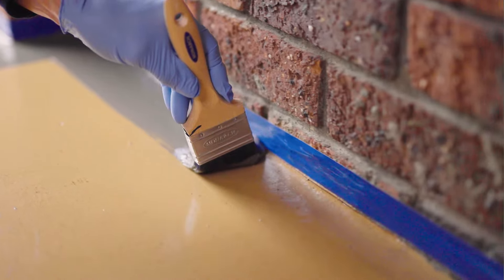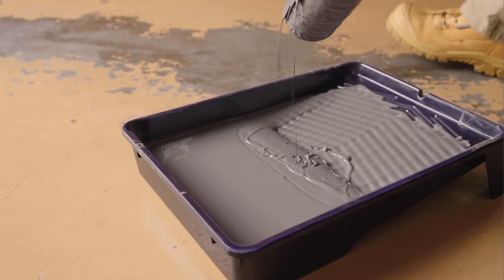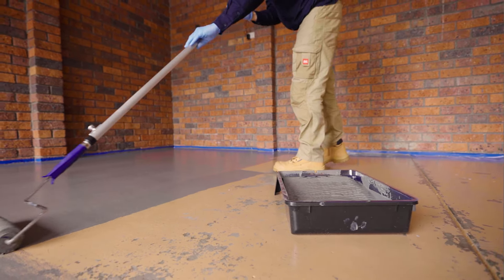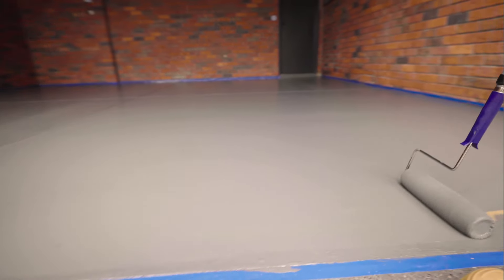Use a brush to cut in around the edges and hard to reach places. Next, load your roller evenly and apply your first coat of Dual-Lux Concrete & Paving coloured sealer. Work in small sections, slightly overlapping the previous area to minimise raised edges.